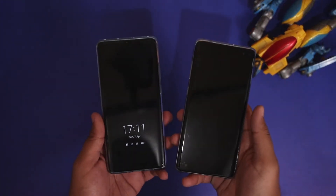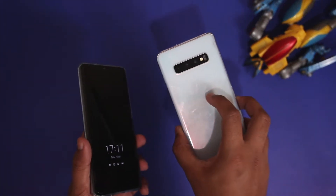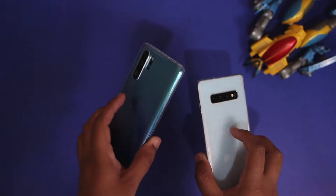What's up guys, Techflash here, and today we are going to compare the biometrics on Samsung Galaxy S10 Plus and Huawei P30 Pro.